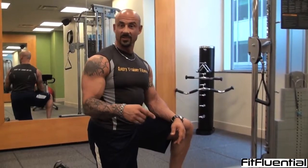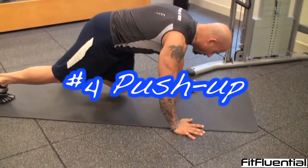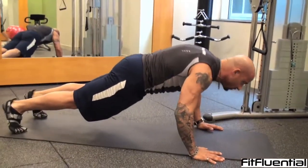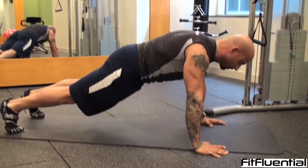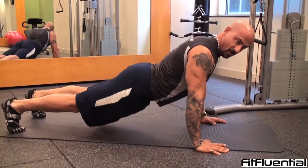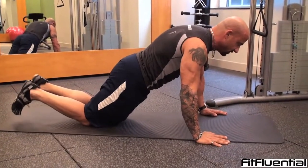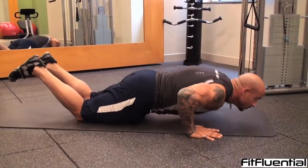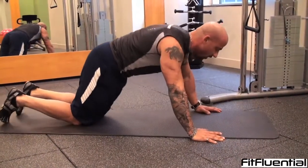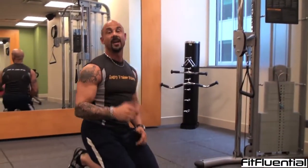Exercise four is your traditional push-up. Put your hands just about shoulder-width apart, feet back. Tuck your glutes underneath, tight abs. Take a deep breath, breathe out, press up. Don't let your lower back sag down. If this is too hard, simply go on your knees and tuck your glutes again. Shoot for 10 reps — 10 good, perfect form reps before you move to the fifth and final exercise.